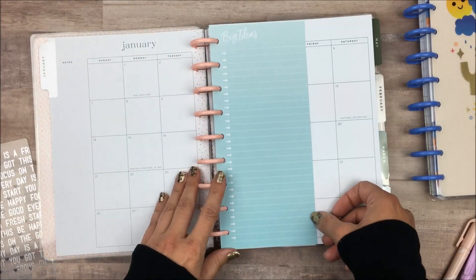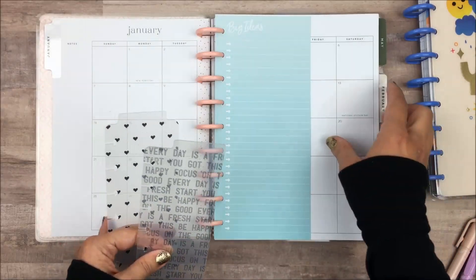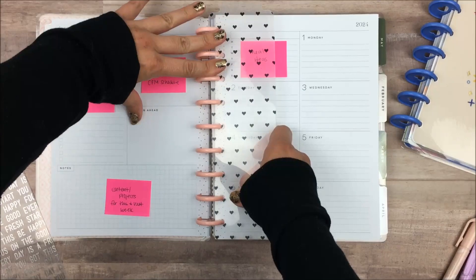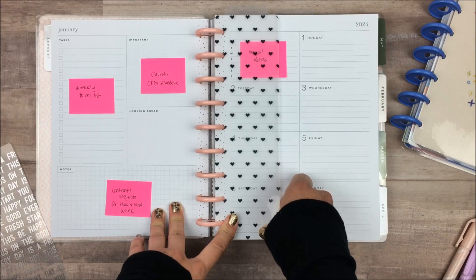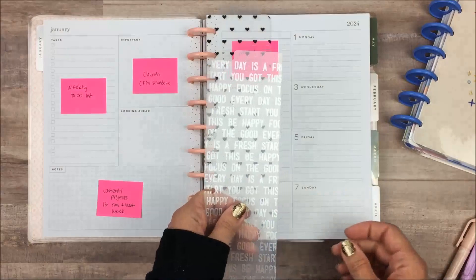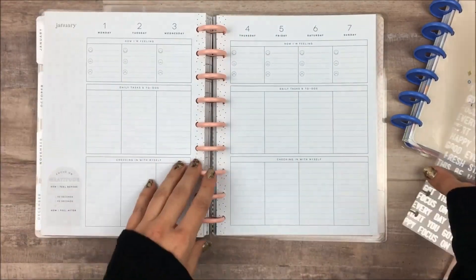I like that they're half sheets so that I can still see around them — it just makes my brain feel happier. So that page is in there. And then I have these two smaller bookmarks — one of them I definitely want on my week, and I think that's going to be the heart one. So we'll put that one in here. And then I think this other divider is going to go in the back in the wellness or self-care planner section, right here on this first week.